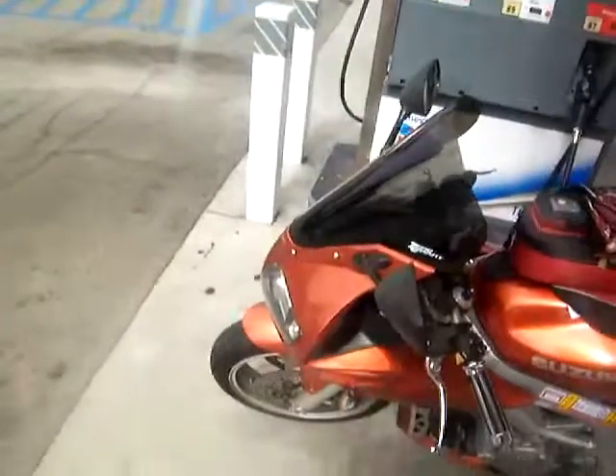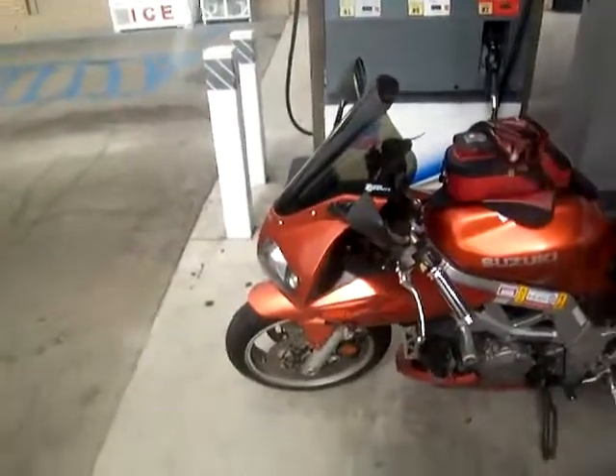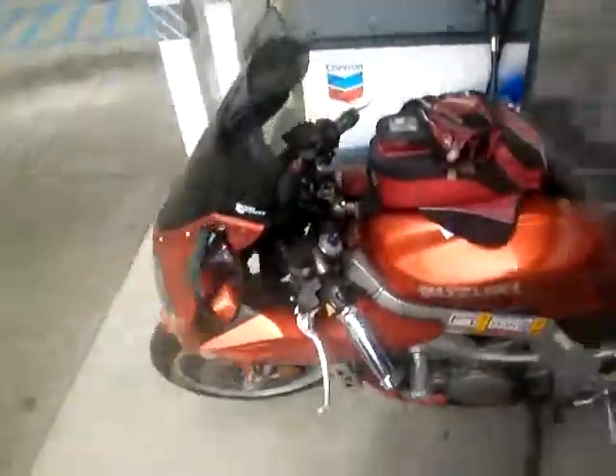Now you know what I always say, guys. Why do we take the motorcycle? Because four wheels may move the body, but two wheels move the soul. So let's go.